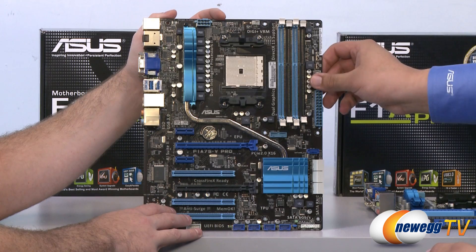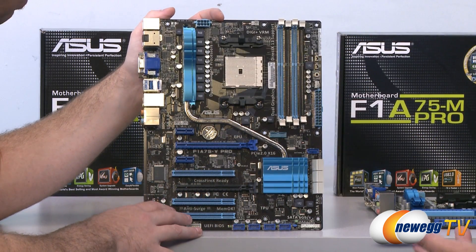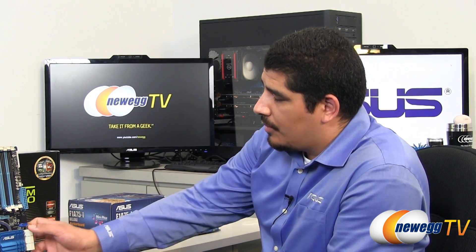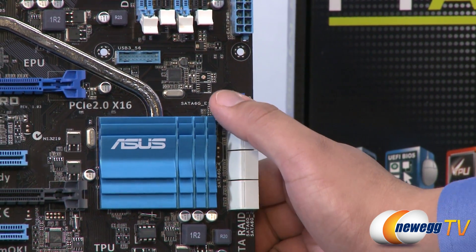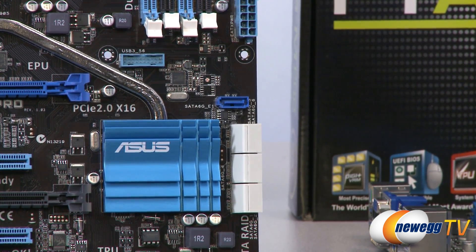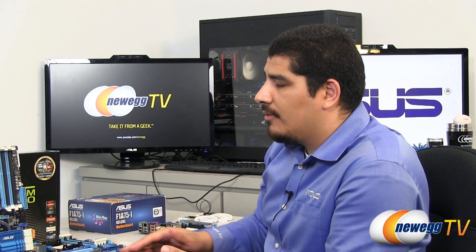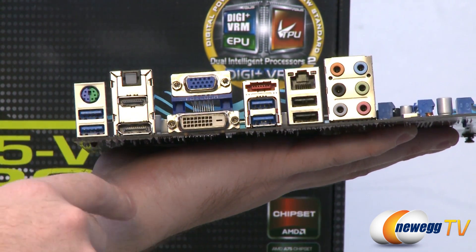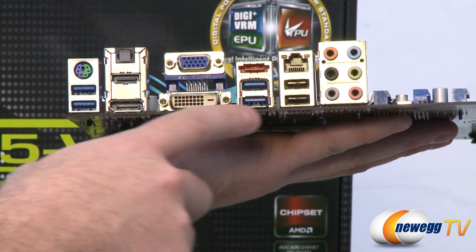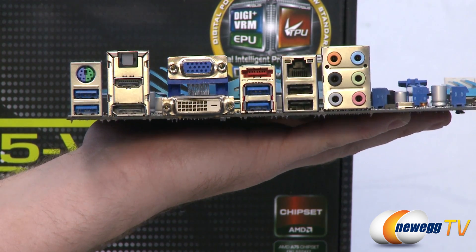Outside of expanded connectivity, you get more fan controls — we have four fan headers on this board, where at this price point you'd usually only get two or three. Three of those are four-pin headers. We're also offering a seventh SATA 6G controller via a Marvell implementation, giving you flexibility for an optical drive or secondary external device. On the back I/O we have USB 3.0 ports, PS/2, DisplayPort, HDMI, optical, VGA, DVI, eSATA, a couple USB 2.0, Gigabit Ethernet, and 7.1 channel audio.